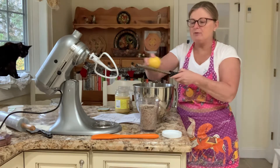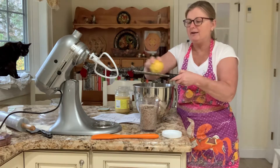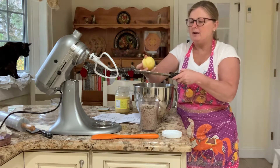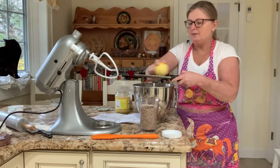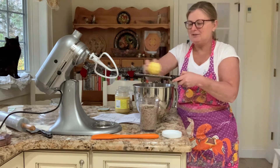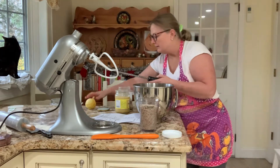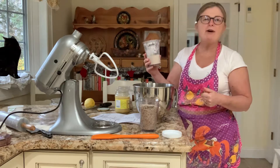Start with the zest of one lemon — I already have one lemon here. Since I'm making a double batch for my Christmas cookie baking, I double and triple certain recipes in the interest of time so I don't have to do it twice. I'll put the recipe in the description box as well.